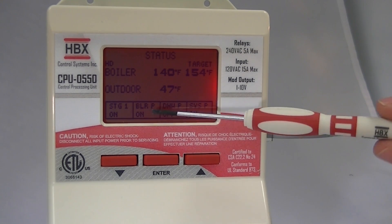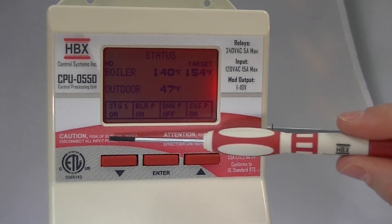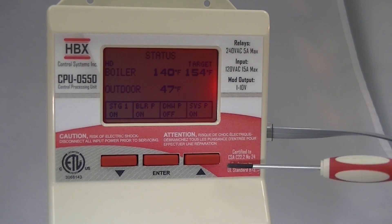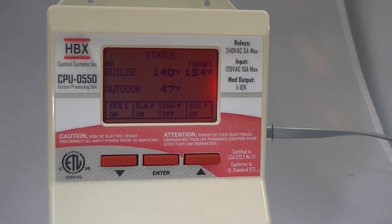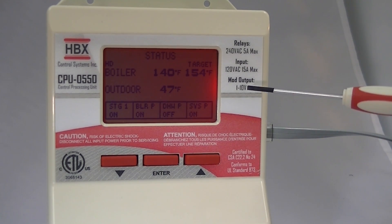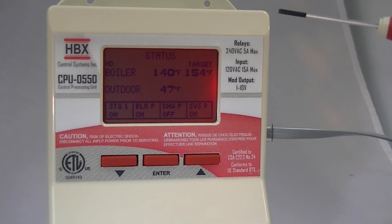We can see stage one, the boiler pump, the domestic hot water pump, and the system pump. You can also see the programming buttons: the down arrow, the enter button, and the up arrow. In this screen, we have a red screen which indicates that stage one is on — this is part of the full graphic, backlit, multicolored display.